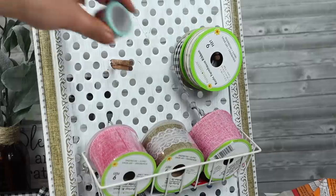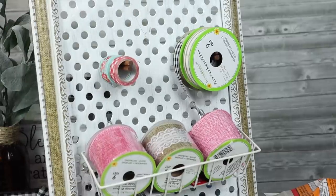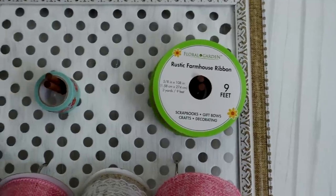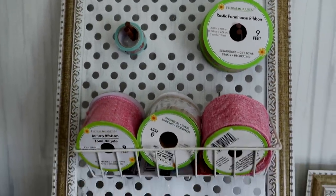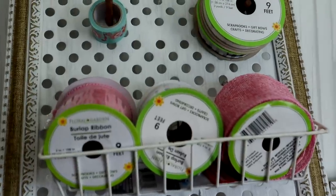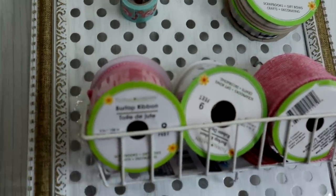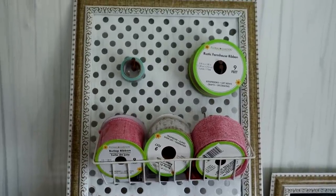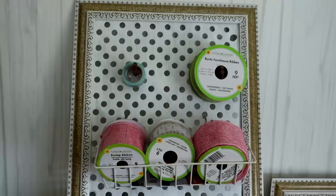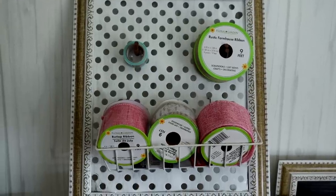You can definitely add more pegs if you have more things to hang and want to keep things visible. The possibilities are endless and you can customize it to your own needs. If you don't even want to hang pegs, you could just use it for necklaces and jewelry, which would be fantastic as well. That is DIY number three — let's move on to DIY number four.